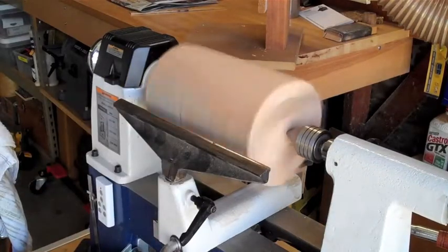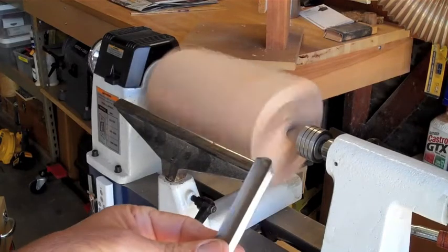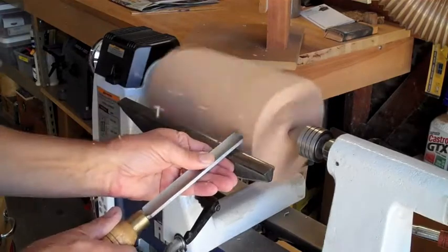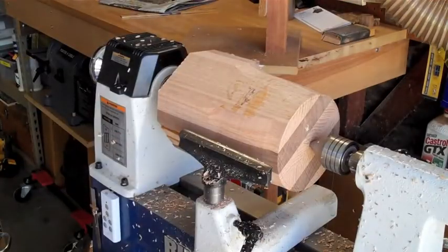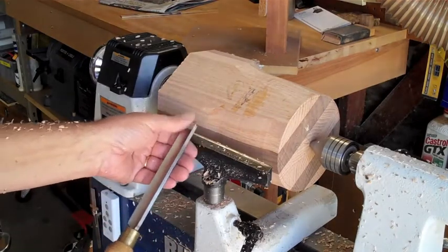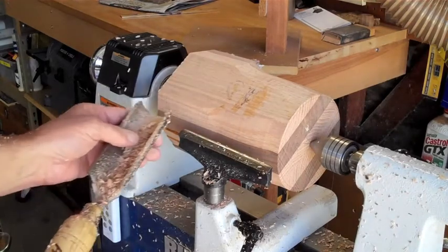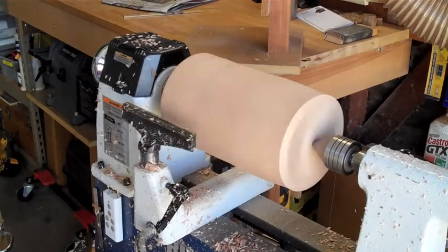I'm going to try a different tool — this is my old standby, a much smaller spindle gouge. I'm starting to get a pretty good cylinder. What I need to do is first knock off the corners with this small gouge and then go to the larger one that really does a good job. Take a look at how nicely this is cutting now.